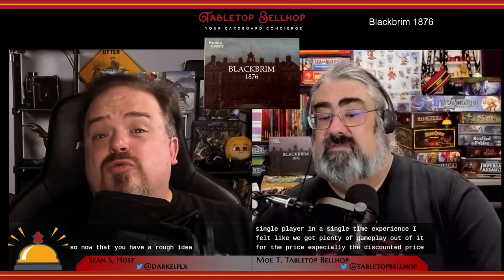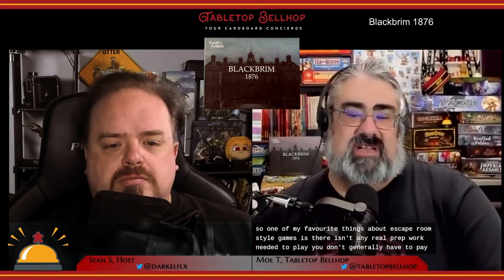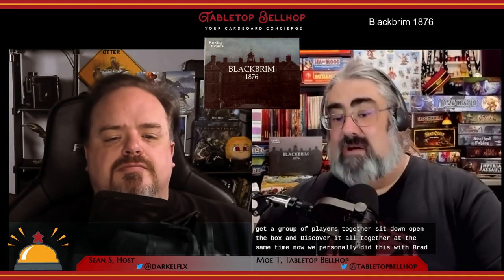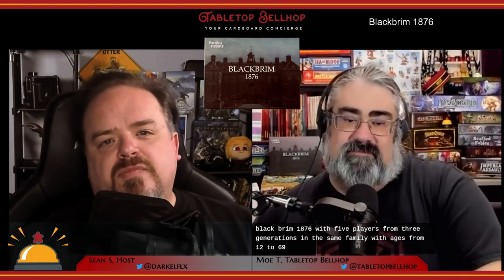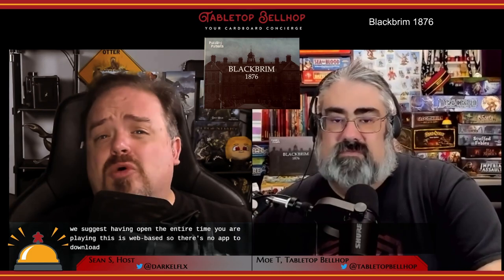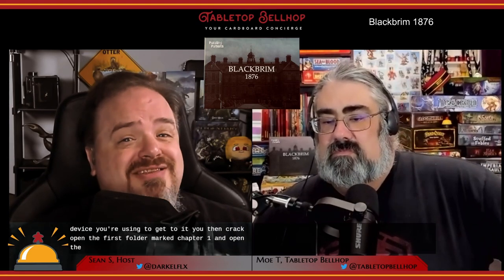Now that you have a rough idea of what you get with a copy of Black Brim 1876, let's talk about how you use all of this stuff. One of my favorite things about escape room-style games is there isn't any real prep work needed to play. You don't generally have to punch anything. There's no thick rulebook to learn or how-to-play videos to watch. You just get a group of players together, sit down, open the box, and discover it all together at the same time. We personally did this with five players from three generations in the same family, ages 12 to 69. The instructions point you to a website that we suggest having open the entire time you are playing.